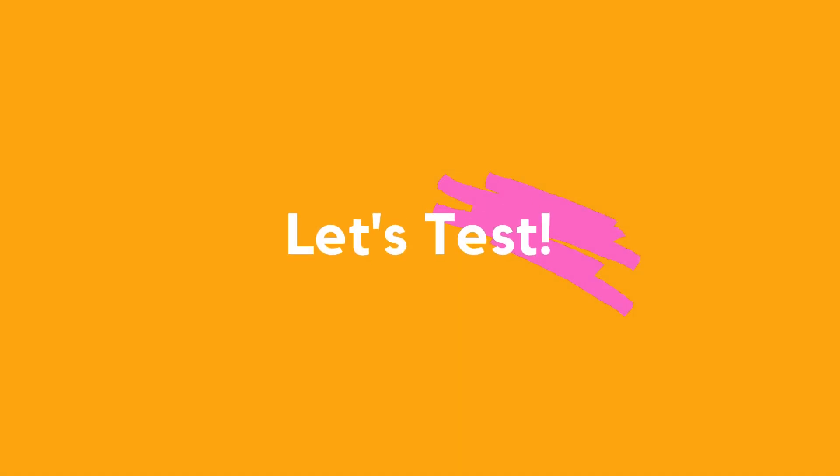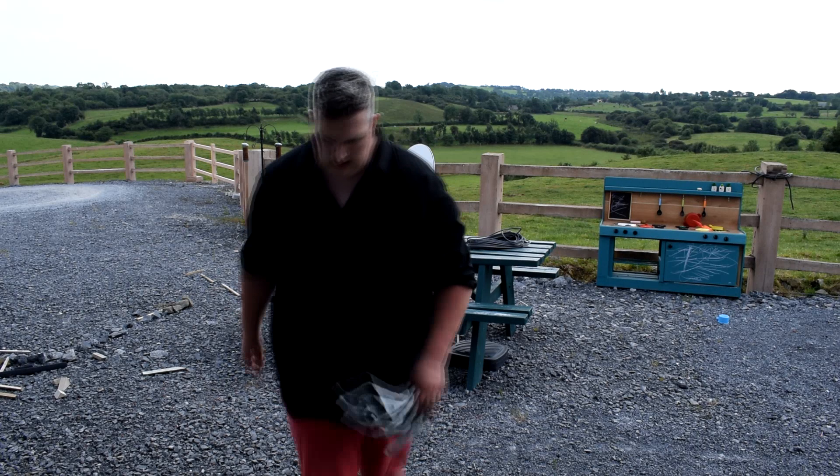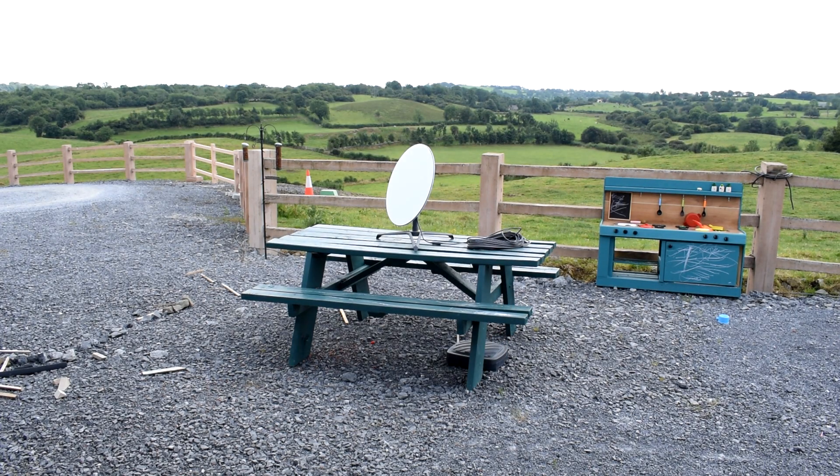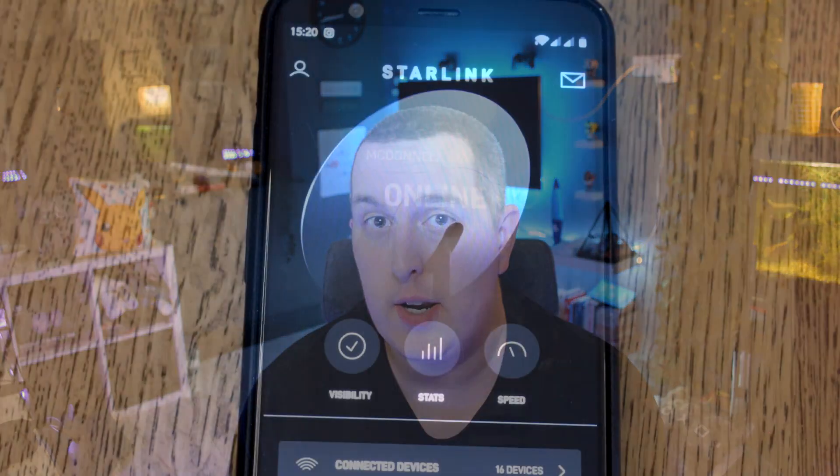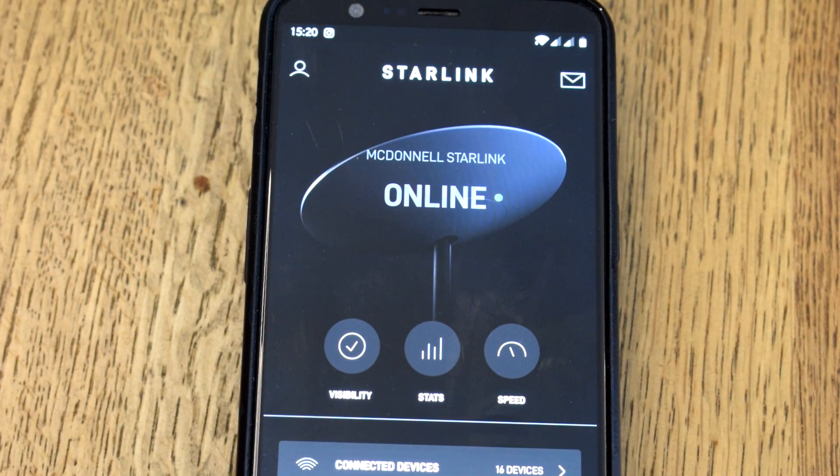As you'll remember from the first speed test I did, the weather was pretty overcast that day. For this test the weather is also very overcast, given that it is six weeks on. For the test I run in just a few moments, it will be a sunnier day taken within the same week. Also, in the last video I used Ookla's speed test — probably the most popular speed testing system out there — but I also want to run tests today inside Starlink's own app. The Starlink app had a brand new speed test system installed recently, and it's a lot better than what they were doing originally, just linking you off to fast.com.